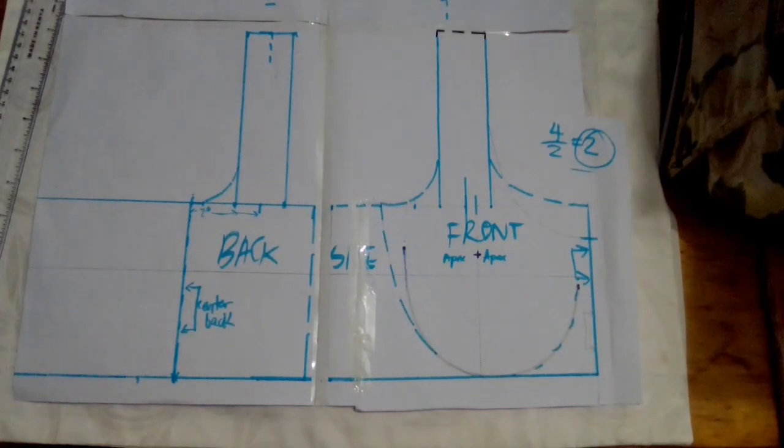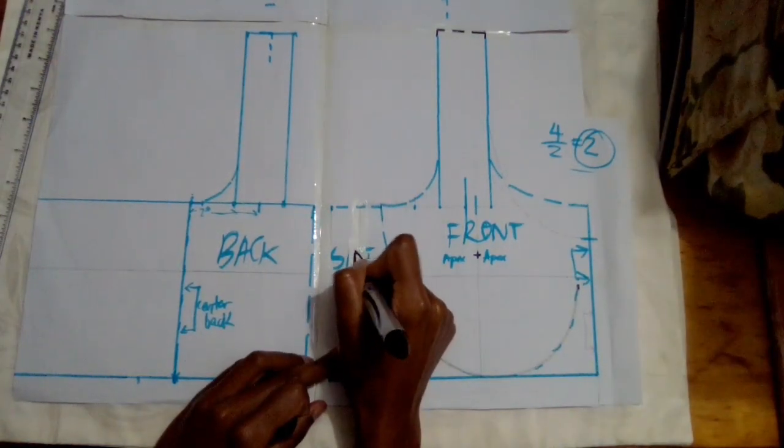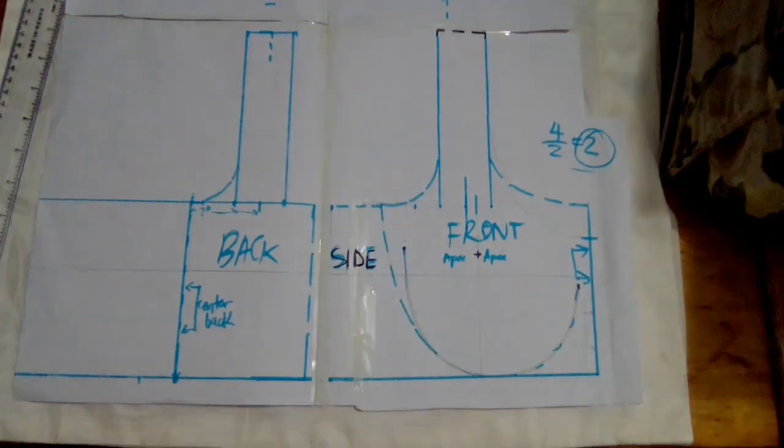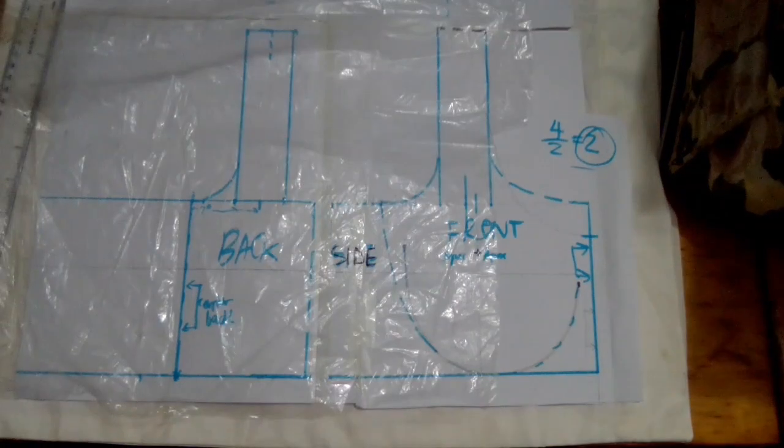Hey guys, congratulations for finishing your custom sports bra block. In this episode I'm going to show you how to trace out your back band and your front pattern for your sports bra so that you can make a mock-up and start sewing.